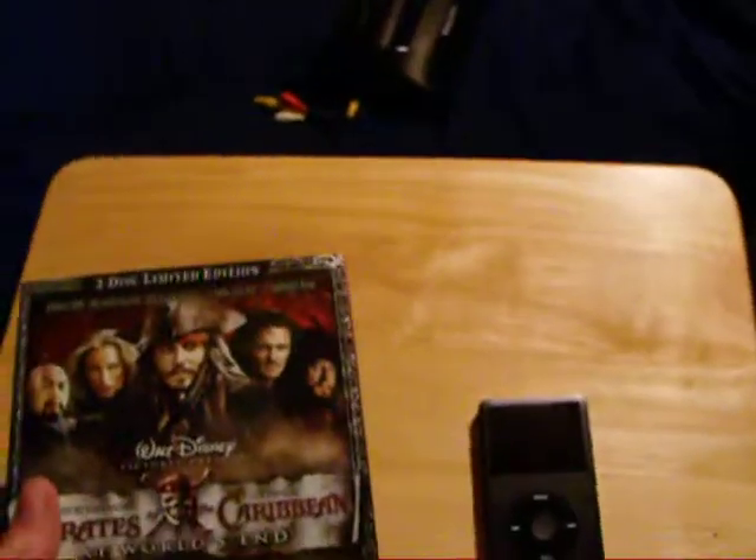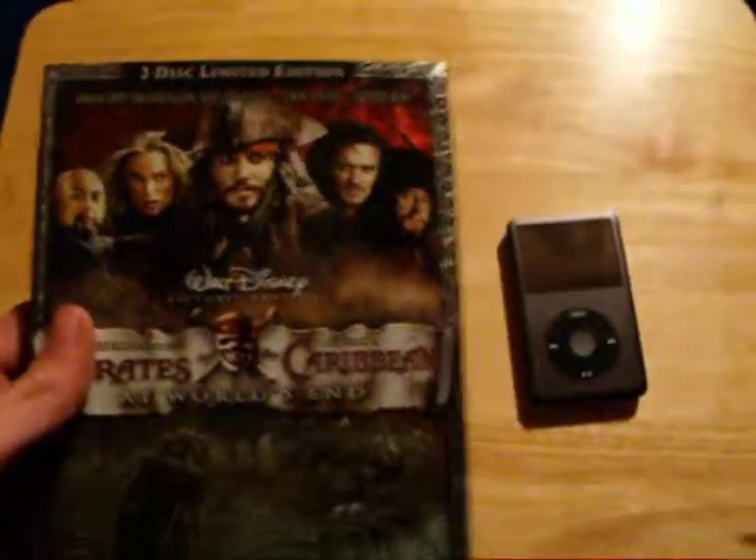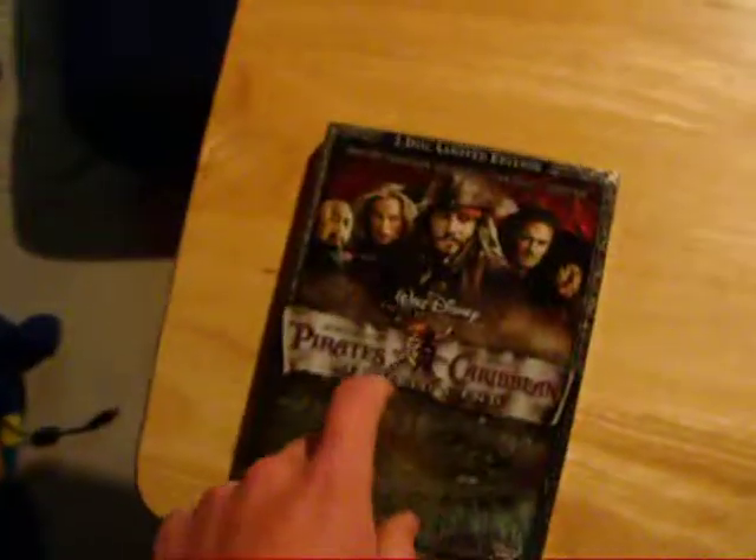Hey YouTubers, it's me, VideoClerkZero. I'm going to tell you how to put movies like this on something like this — an iPod. Either a classic or a nano. In my case, I have a classic.